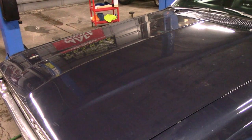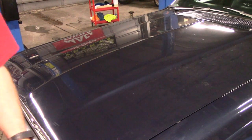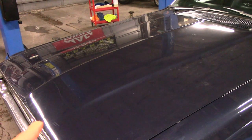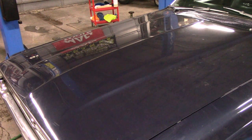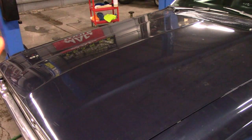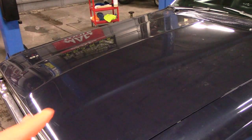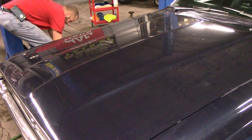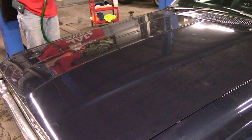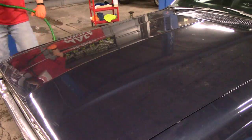I'm going to show you why I'm using the foam sprayer. I learned this off of Larry Kassila from Ammo NYC a long time ago — one of the best detailers in the world, in my opinion. For delicate paint finishes or older paint like this, this is how he suggests to do it. We're going to foam the hood.